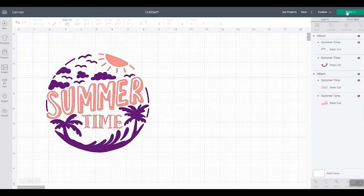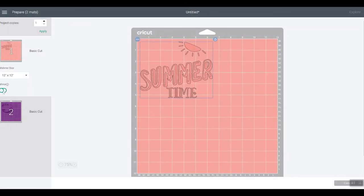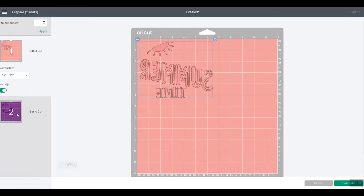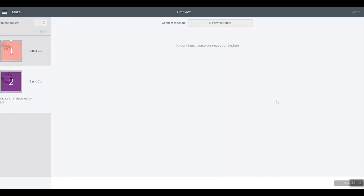Now click Make It again and mirror your design — you do need to mirror every time. Note that if you clicked Make It before, went back and made changes, you have to mirror again before cutting. Click Continue, connect your Explorer, and cut both layers. Then we'll take a look at how to press them to a tote bag.